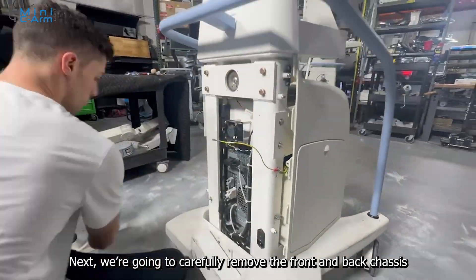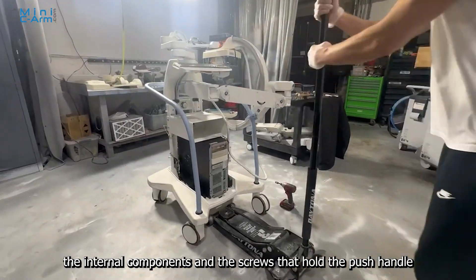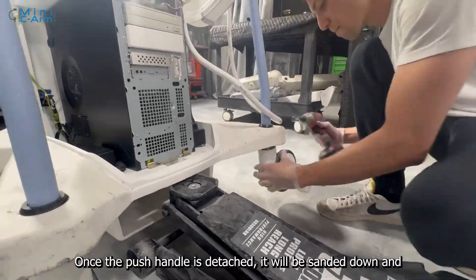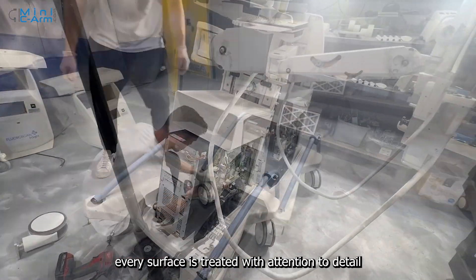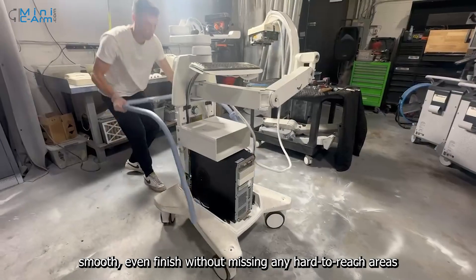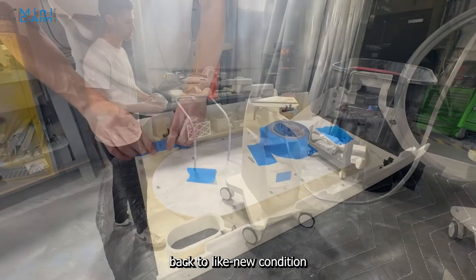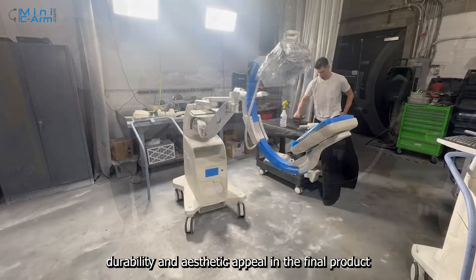Next, we are going to carefully remove the front and back chassis covers from the machine. This is an important part of the disassembly process because it allows us to get clear access to the internal components and the screws that hold the push handle in place. By removing the covers first, we can carefully take off the handle without damaging any surrounding parts. Once the push handle is detached, it will be sanded down and prepped for painting separately from the rest of the unit. Sanding and painting the handle separately allows us to achieve a smooth, even finish without missing any hard-to-reach areas. Our goal is to make sure that every part, no matter how small, gets the same level of care and attention to bring the entire machine back to a like-new condition. By breaking down the unit piece by piece, we can restore each component to the highest standard of quality, ensuring both durability and aesthetic appeal in the final product.